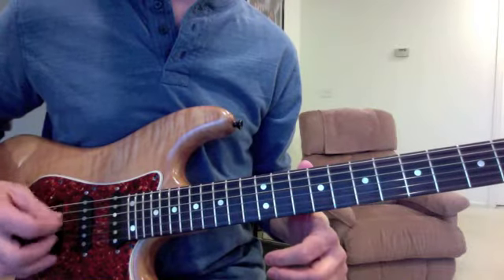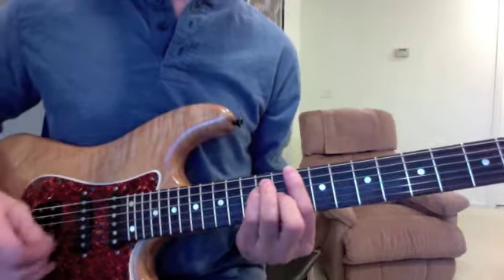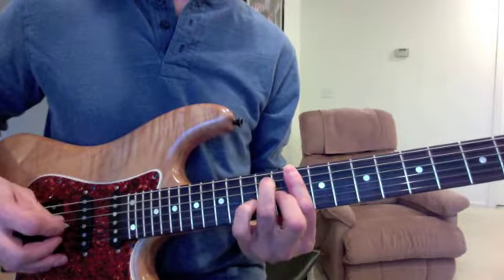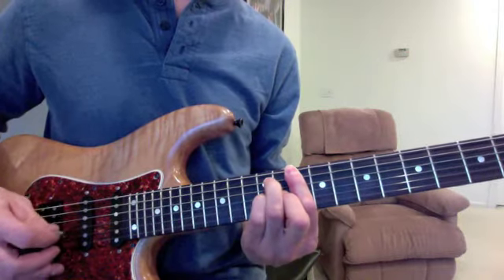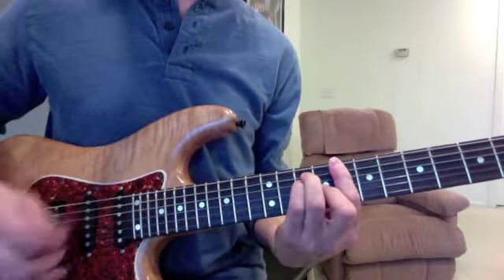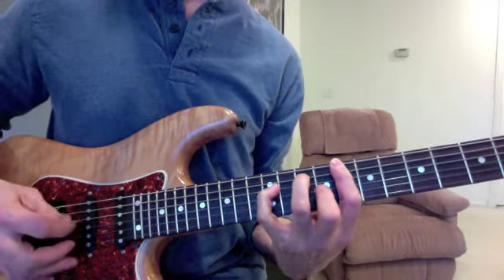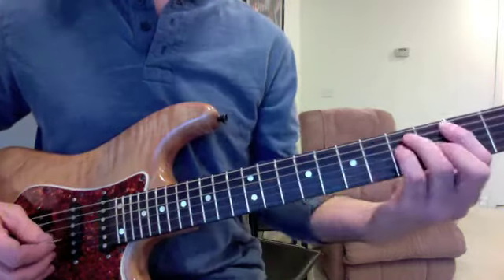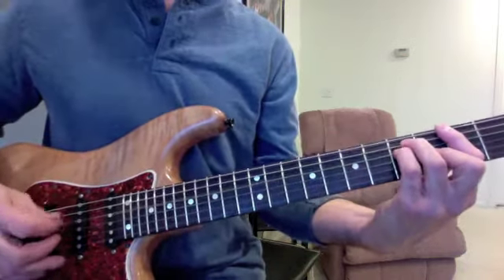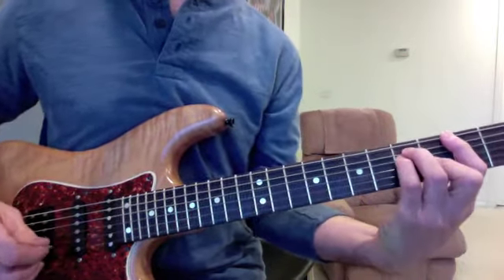It starts on an A note, it starts the feedback, then it goes to a D. To a G. All the same pattern.